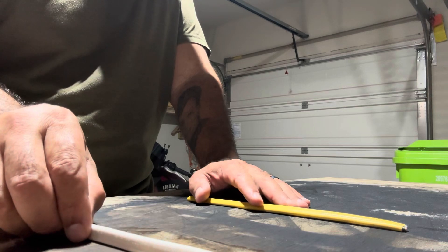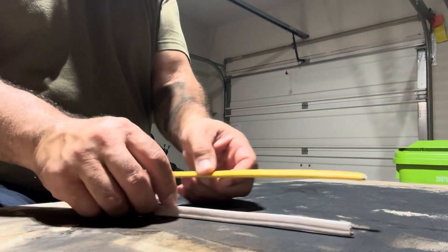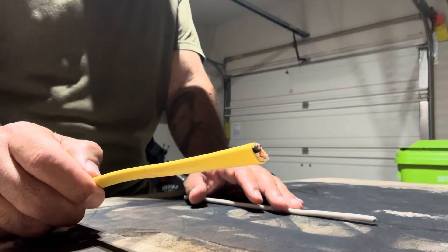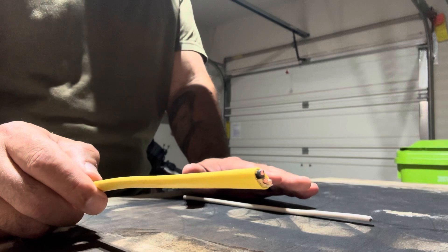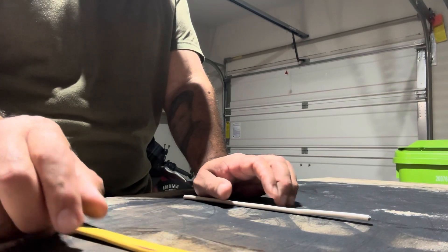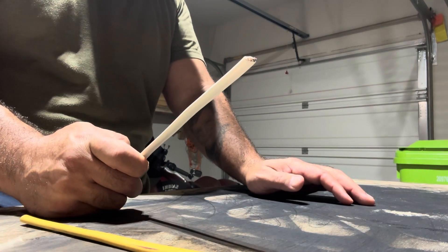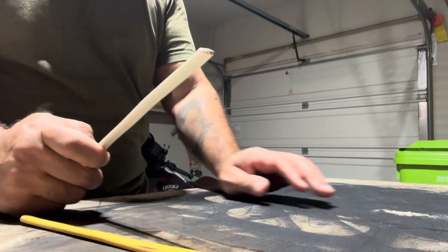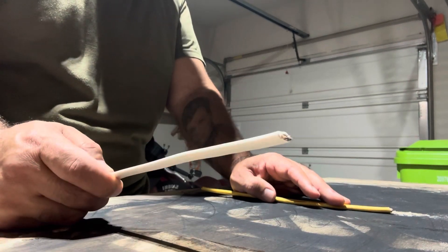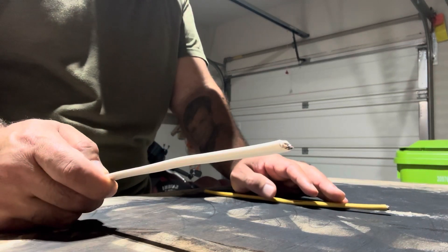The electrical code says that if you're going to use a 14 gauge wire, it's rated for a 15 amp breaker. If you're using a 12 gauge wire, it's rated for a 20 amp breaker. You want to follow that rule when working with your electrical system so that you don't use a 14 gauge wire on a 20 amp circuit.